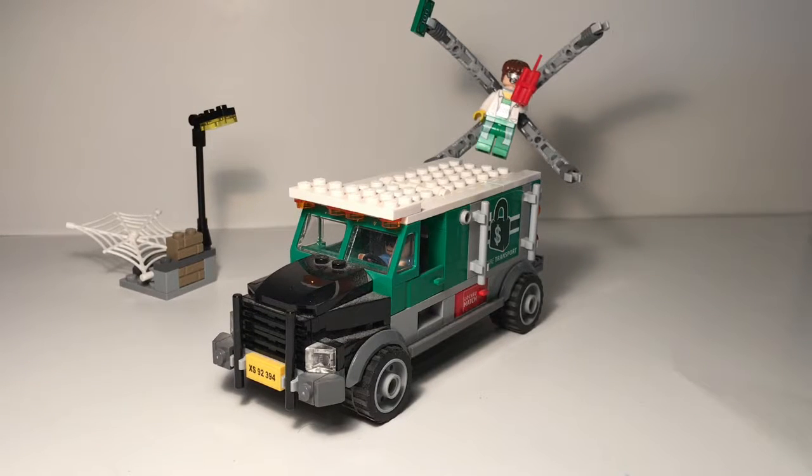Hey guys, Dizzy Freak the Nine here, and today I am here reviewing set number 76015, Doc Ock Truck Heist. It is ages 6 to 12, has 237 pieces, and includes 3 minifigures.